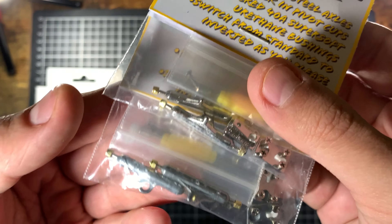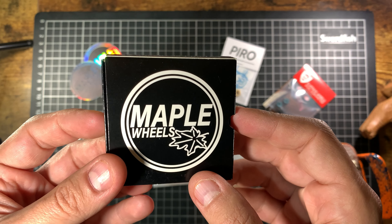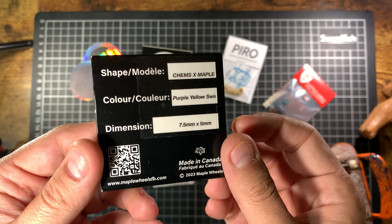Now for the wheels. These are the Maple wheels Ultra 2.0 party pack — grabbed these because just look at them, multi-colored funky looking wheels. I'm yet to actually try any of the Maples so I'm probably gonna set those up on something next. Here we've also got a Chems x Maples collab — funky color wheels, super solid, really nice colors. This purple-yellow swirl — really looking forward to trying out these Maple wheels.